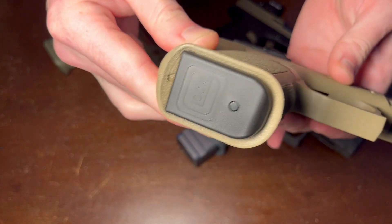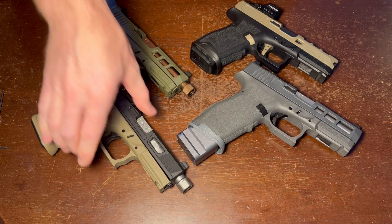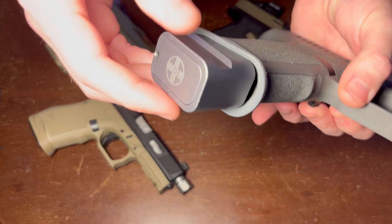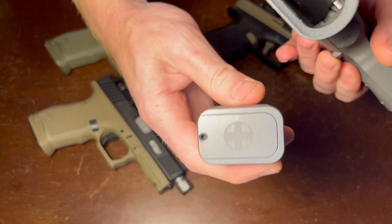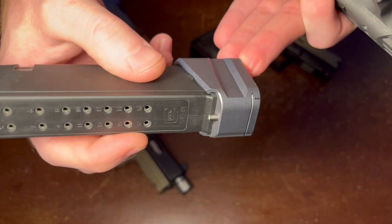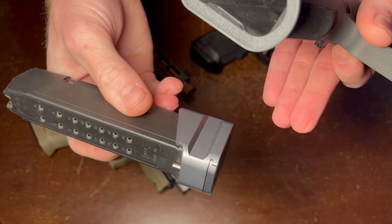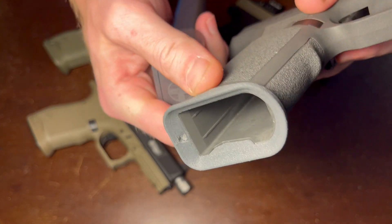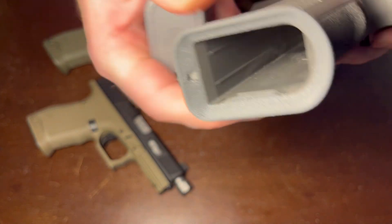You can see there is a Gen 5 and Gen 3 mags. As well as being compatible with regular magazines, they're compatible with many magazine extensions, including Shield Arms and Terran Tactical, which have this retaining pin on the back of the extension. You can see the relief cut in the magwell flare.